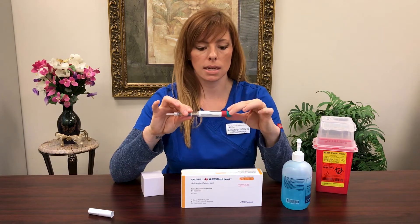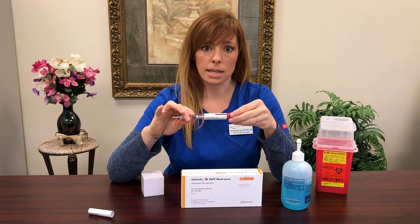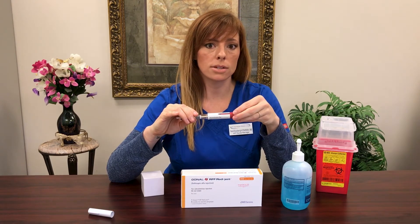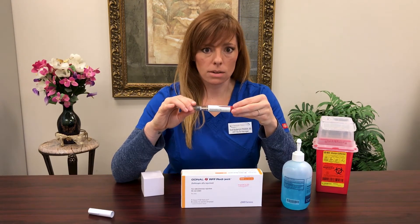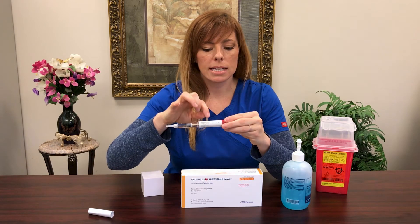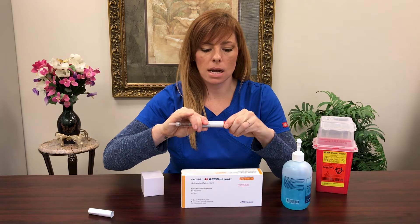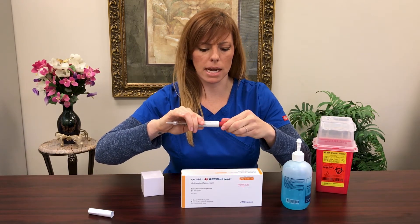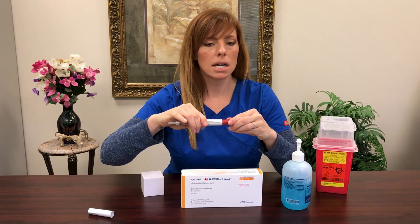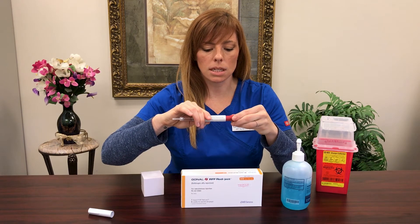The next thing we're going to do is set our dosing. Dosing can vary from 75 units daily all the way up to 450 units daily. You might even have a doctor prescribe dosing twice daily — for example, 225 units twice daily — and that's absolutely okay. When you're dialing up your pen, all you do is twist the pen and you'll see a number in a little window — that's your dosing number. Continue to twist until you find the number your nurse has told you to select for the day. If you dial past your dosing number, you can just dial it right back down. Today I'm going with 300, so we'll go ahead and select 300.